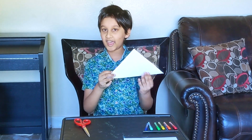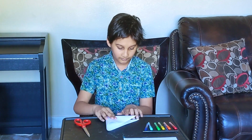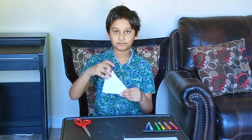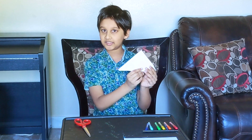After you did that, fold it in half again. You should have gotten a triangle like this. Now please unfold it.